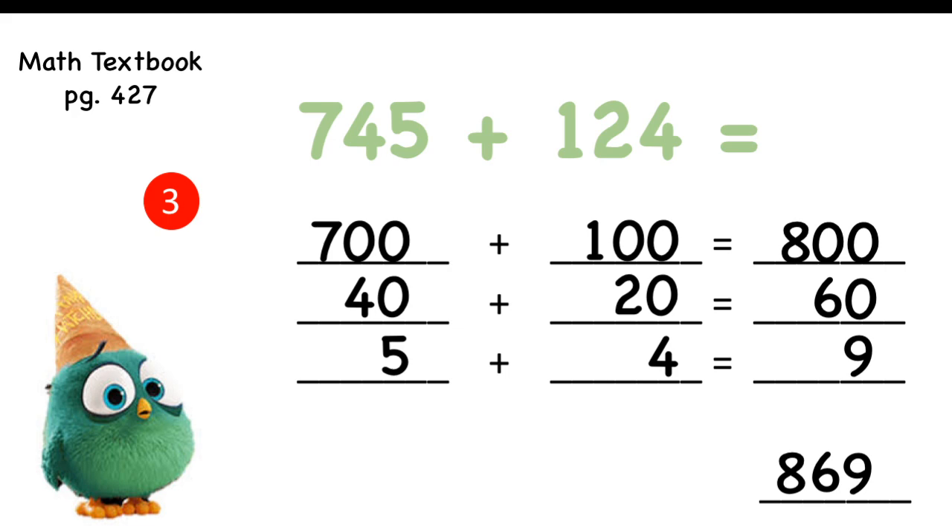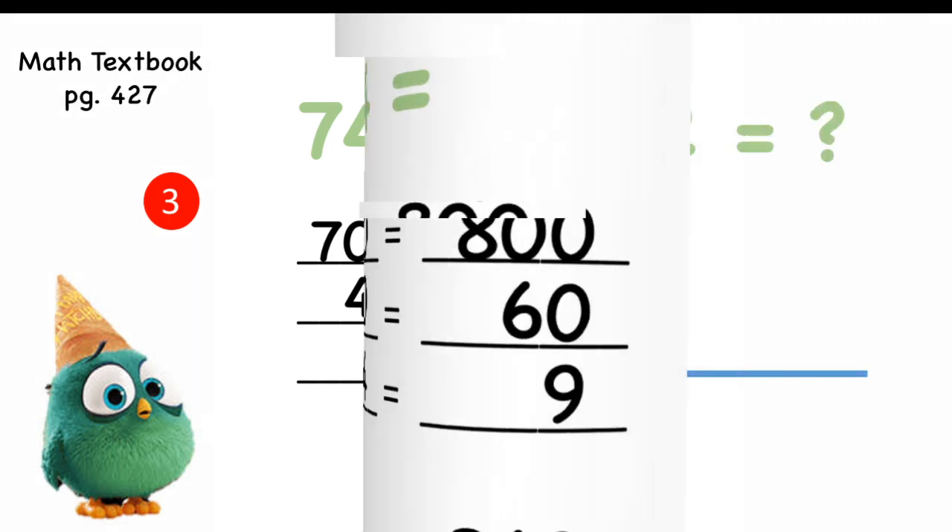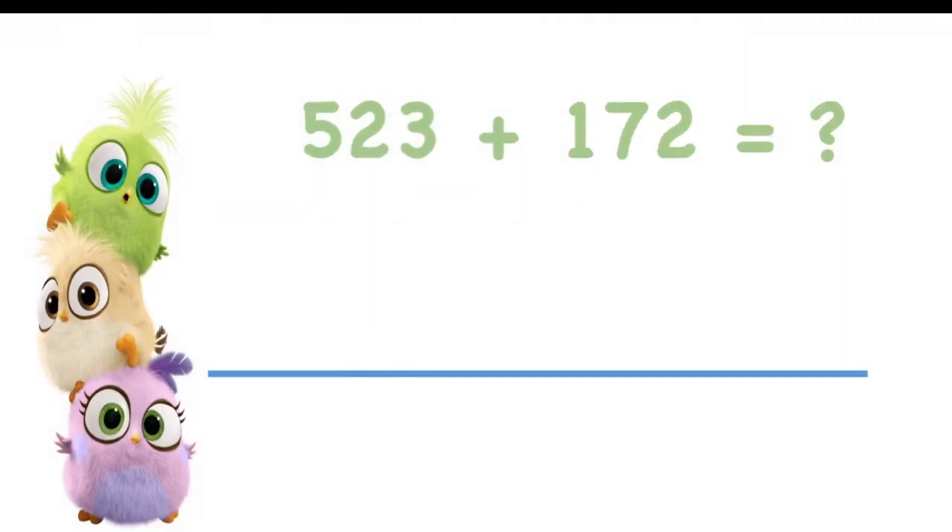Now, when you finish page 427, I would like you to open your math workbooks on page R11-1. On this page there is a new way to add big numbers — a different strategy. I would like to do the math workbook, page R11-1. Are you ready? When we add big numbers like this, we can also use something called expanded form. Do you remember expanded form? I will show you.